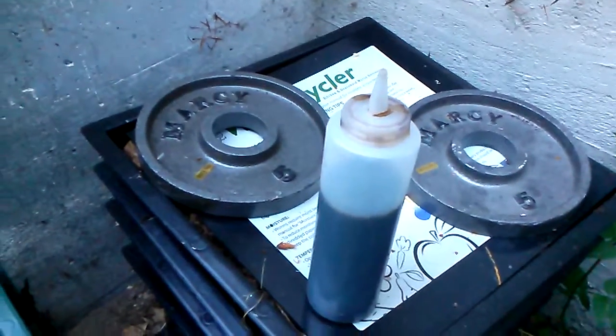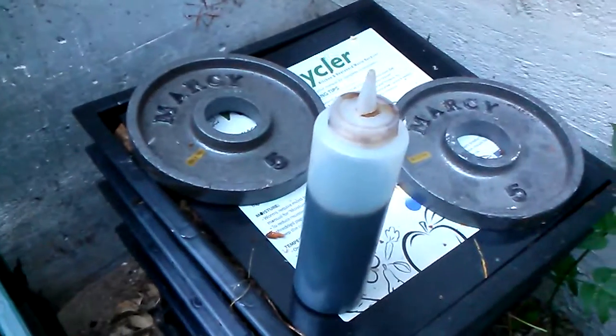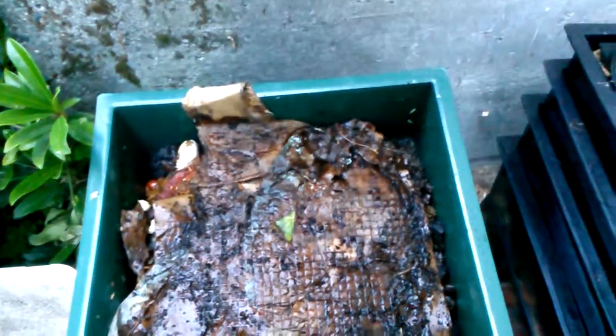I have some tomatoes out front that aren't looking so great, and we'll see if that does anything. Everyone seems to like the worm juice from these worm composters — it's a good byproduct. I'll do some updates on something else later.